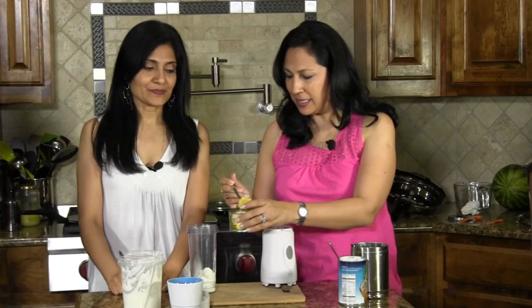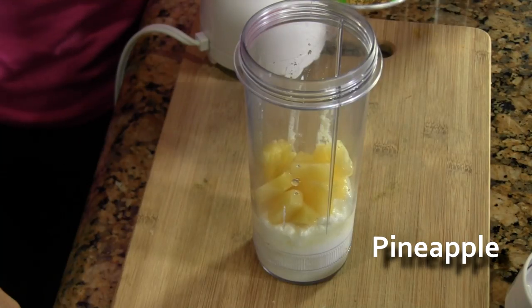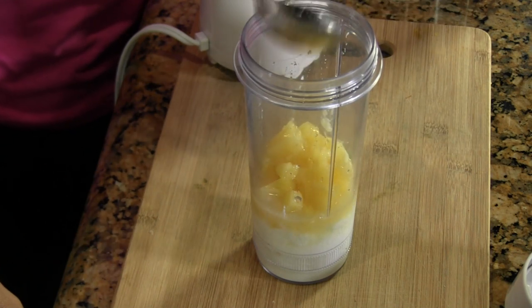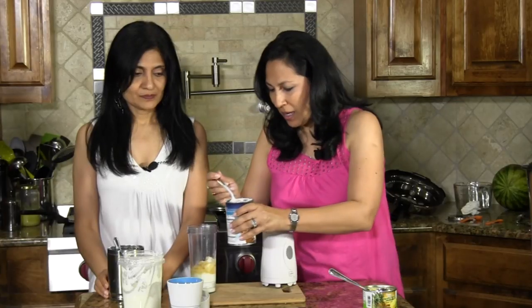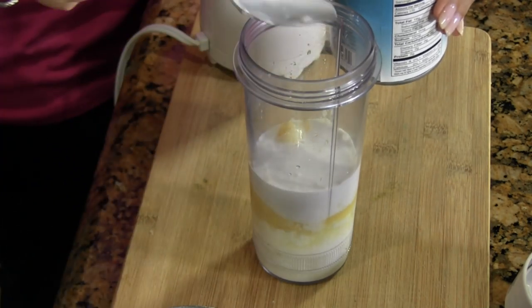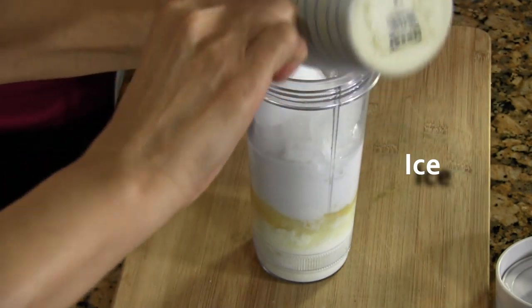We're also going to add in pineapple pieces — depends on how big a pineapple fan you are. And I'm also going to add in a little bit of the juice, so it gives additional flavor. And a little bit of sugar, and some coconut milk.